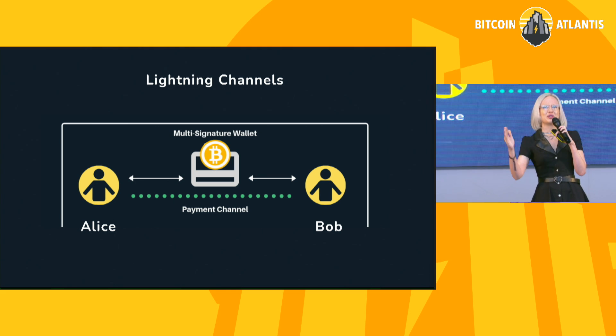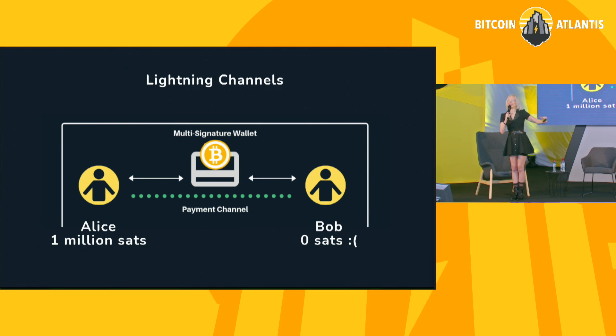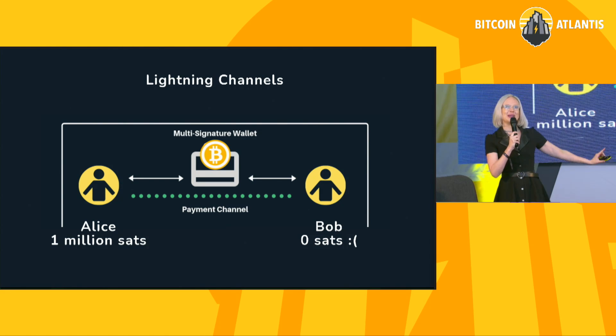We kind of understand this concept of routing payments through a channel graph. Let's say that I'm Alice and I want to pay Bob directly through our channel. Where it gets a little interesting is that these channels are bi-directional, meaning I can pay Bob and Bob can pay me. But in order for me to pay Bob through our payment channel, I have to have sats that I can send to him. Just because I have a channel to Bob doesn't mean that I have sendable sats.